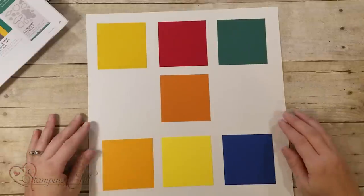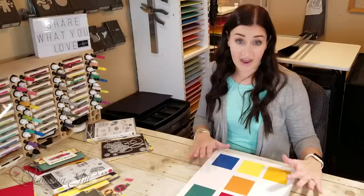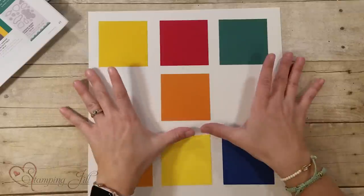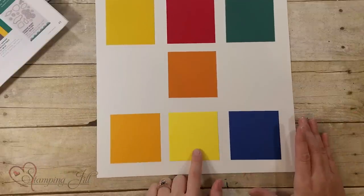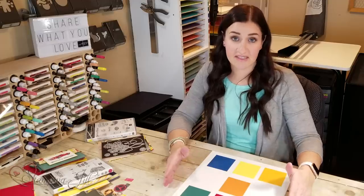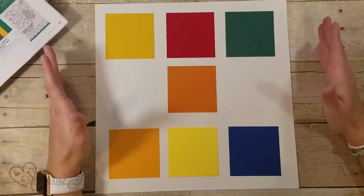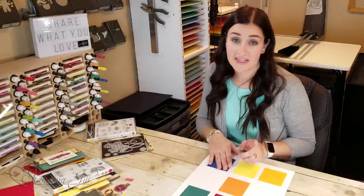I'm going to be showing you two stamp sets today that I really like to make masculine cards with, and these are the color choices I chose for those samples. So there's Crushed Curry, Real Red, Tranquil Tide, and Pumpkin Pie for one set, and then Mango Melody, Pineapple Punch, and Blueberry Bushel for the other. What you'll notice about these colors is that they're not really soft — they're a little more bold and they stand out, which makes it really nice for a masculine card because they're not soft and floral and feminine.